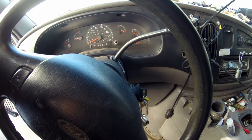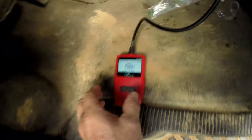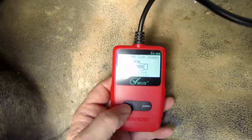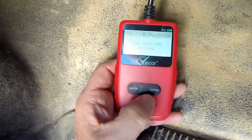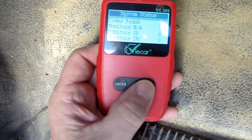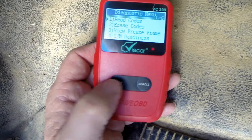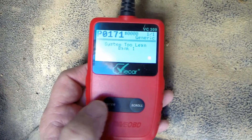Turn your vehicle to the run position without starting it — not accessory, but all the way to run. Come down here and enter setup, and we'll just see what the code is. It says it found one code.